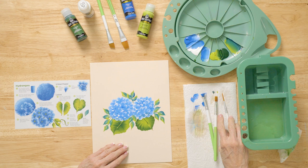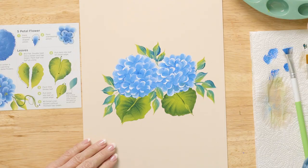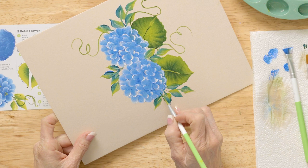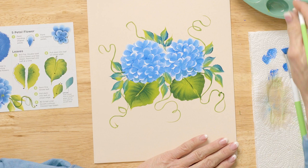Let's put a curly Q or two. We're going to get our paint colors and roll the brush. We start in here with the script liner, making the curly Qs. And to finish it off, we're taking little tiny dots right here.